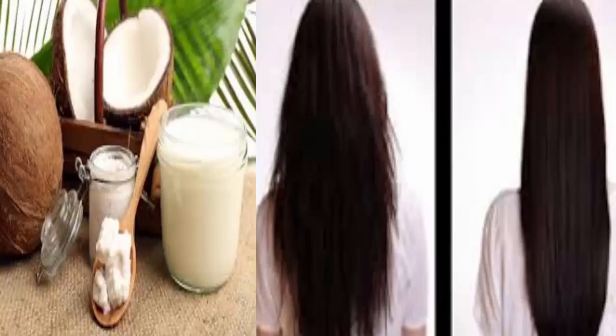Permanent hair straightening with simple kitchen ingredients. Necessary ingredients: 1 cup coconut milk, 1 lemon juice, 2 tablespoons olive oil, 3 tablespoons cornstarch. Preparation: mix the cornstarch with the lemon juice gradually until you get a mixture with no lumps.